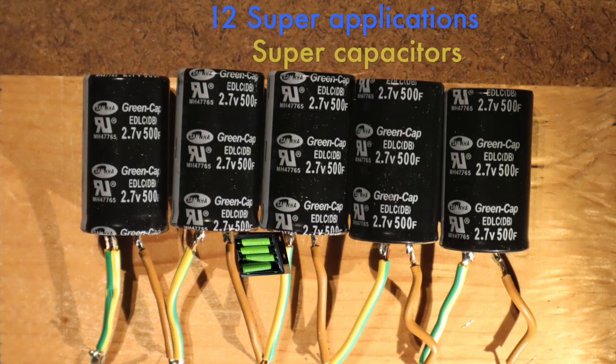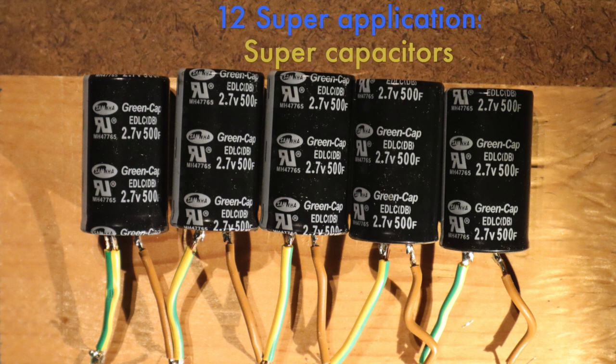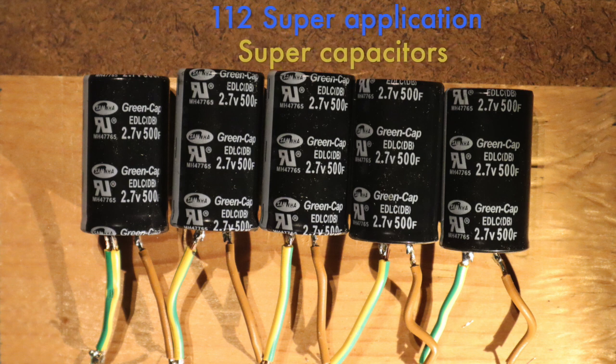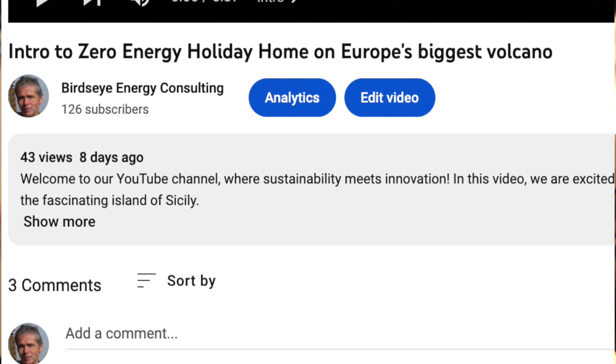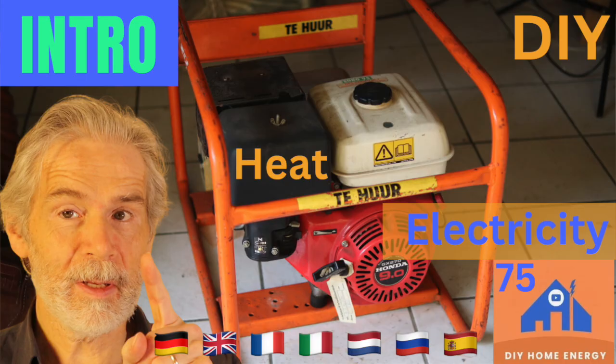I wanted to give a list of 12 super-applications for supercapacitors, but realize the video is becoming too long. Please tell me in the comments if next week you prefer those 12 applications or that I continue with the micro-CHP series.